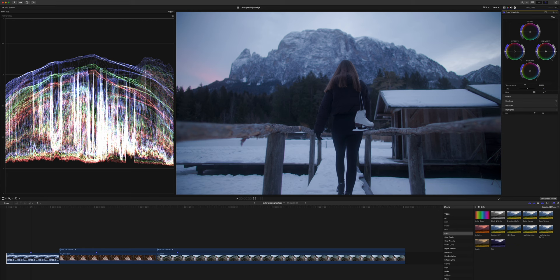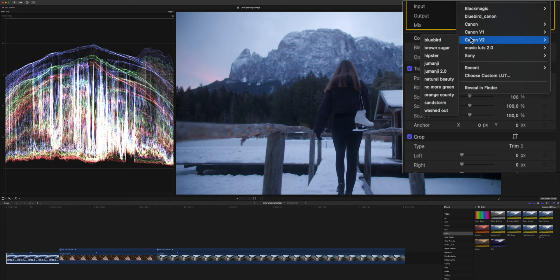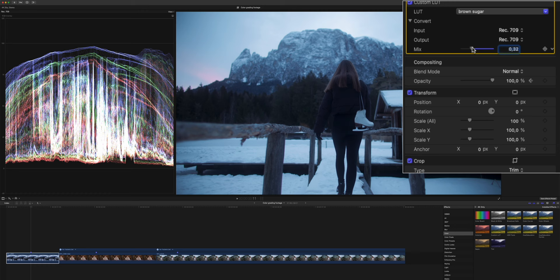We already applied our conversion LUT and the only thing we need to do is level up our exposure. The next thing we do, as always, is apply one of our custom LUTs, and the one I chose for this is Brown Sugar. As you can see, it turns the entire image way too teal, which is not what we want. So first we dial it back a bit just to orientate ourselves on the contrast levels, and then we push a lot more orange into the midtones.